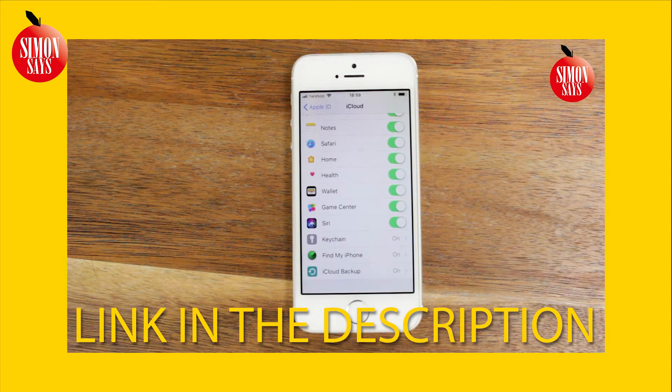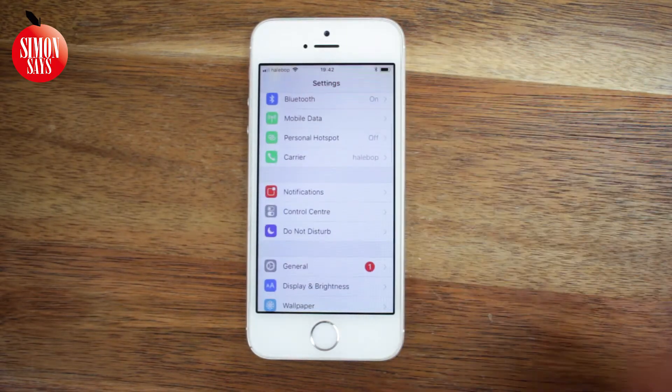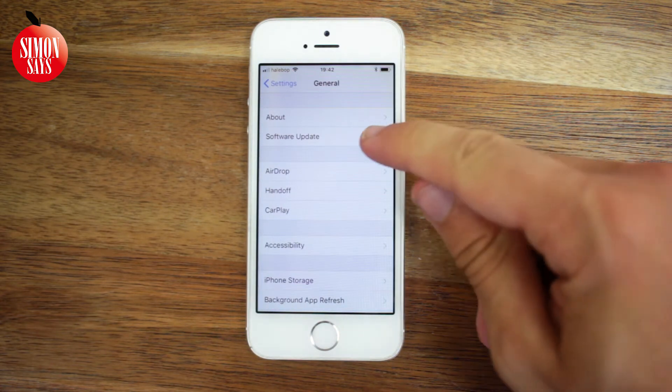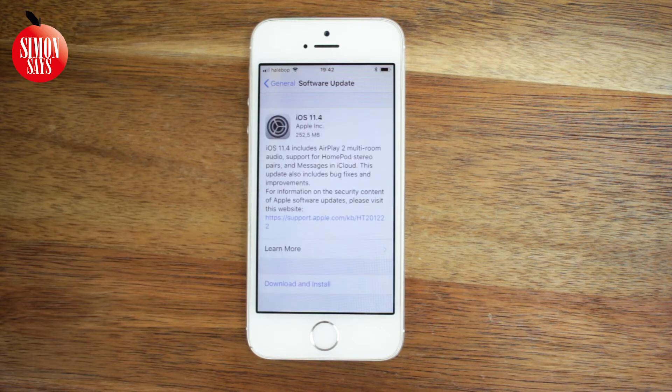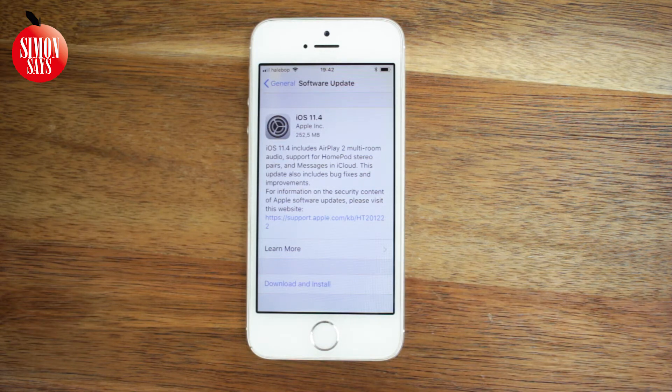When that is done, we are ready to update iOS. Open your settings, scroll down and tap General, then tap Software Update. Here you can tap Download and Install, follow a couple of steps, and then the update will begin. You will need to have Wi-Fi and either charge the phone or have a fully charged battery.